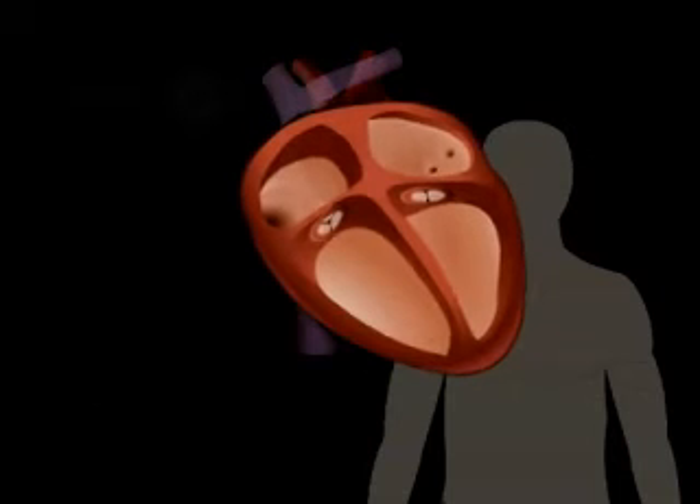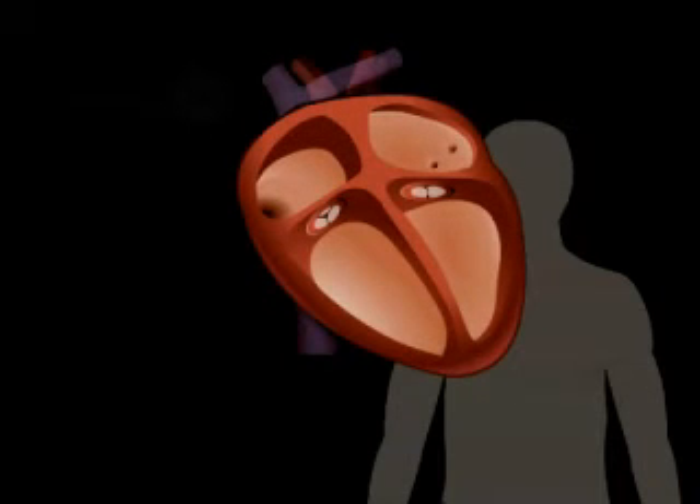The heart is a hollow, muscular organ about the size of a fist. Its primary job is to pump blood throughout the body.